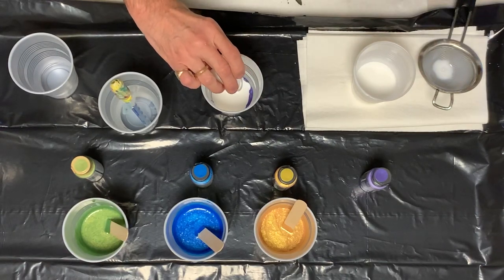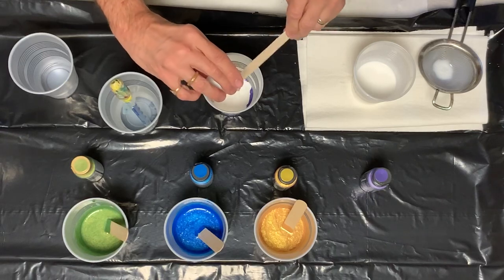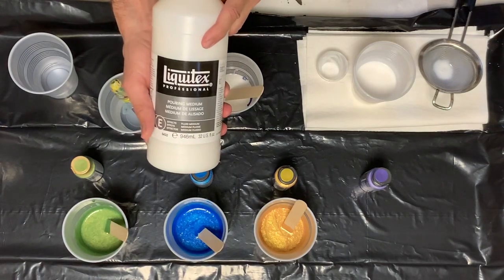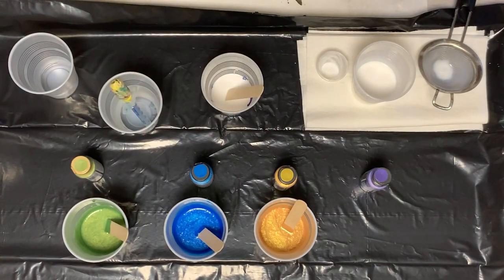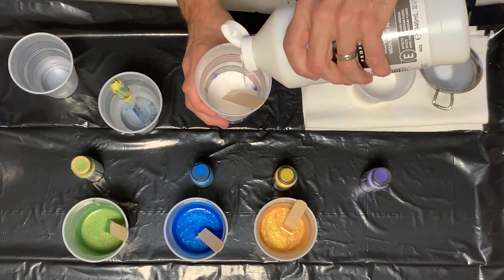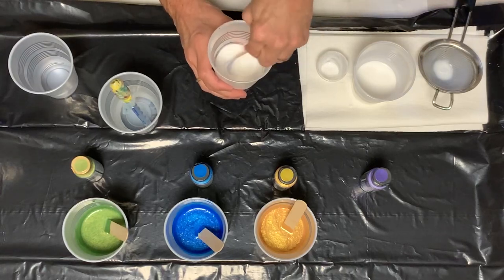Again, I have my stir sticks, getting as much out as I can. Then what I use is a little bit of Liquitex pouring medium, and I just do like a little drizzle. Hopefully you can see that — just a little bit, that's enough. And then I just mix it all together.